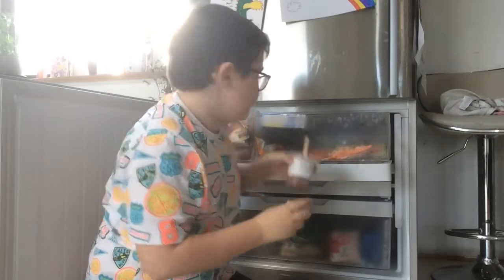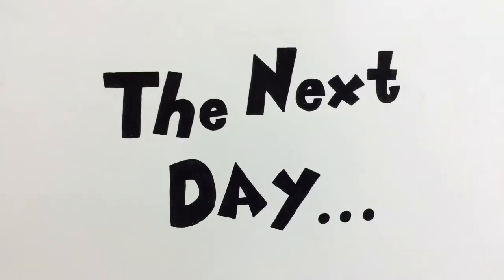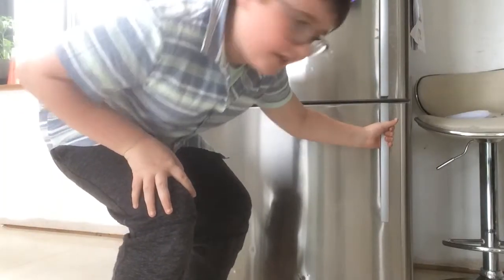Then pop it in the freezer overnight. Okay, the chocolate mousse should be frozen by now.